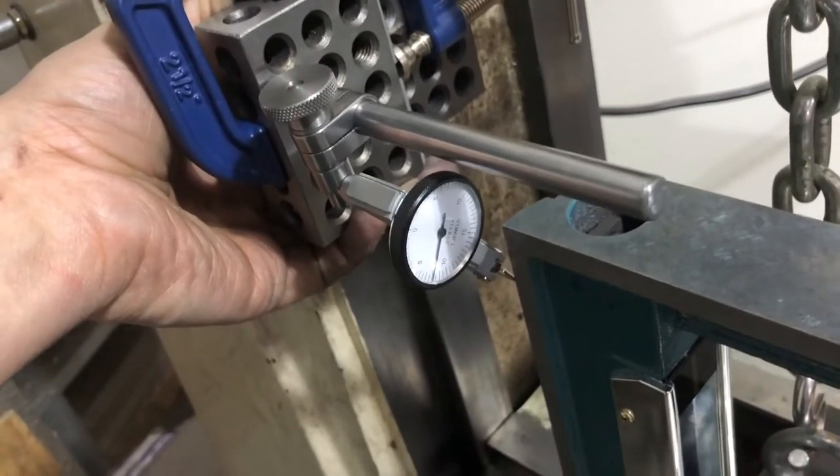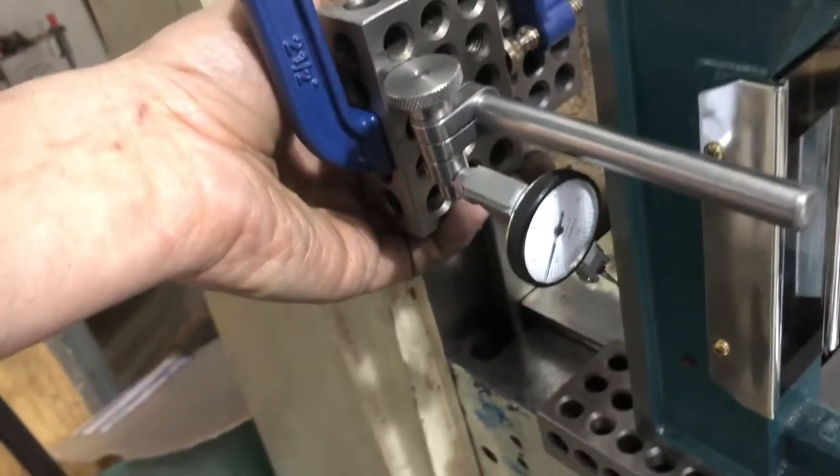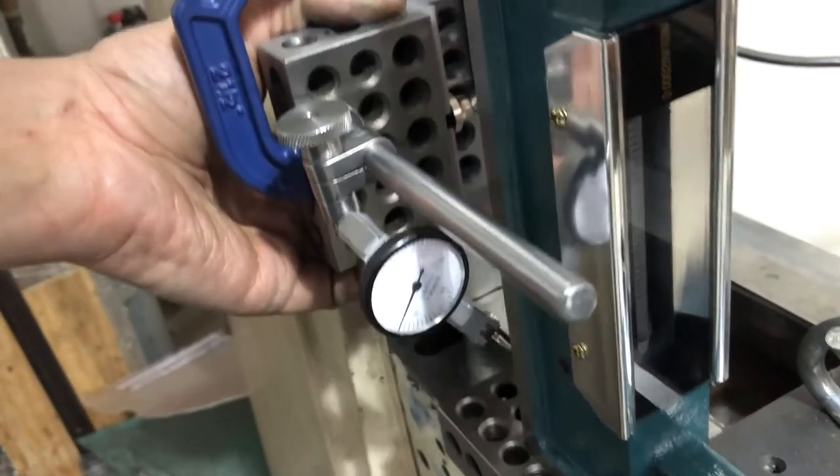As expected, it's dead nuts perpendicular to the column in the X direction. It's actually within about two tenths, which is what the surface plate showed.